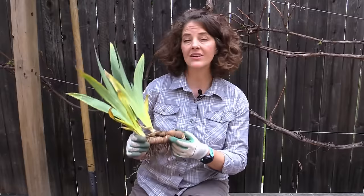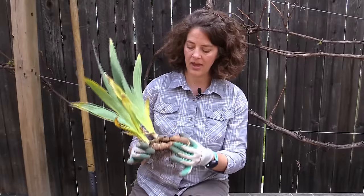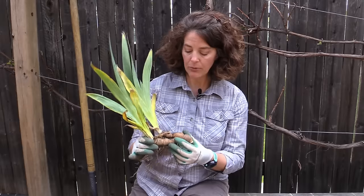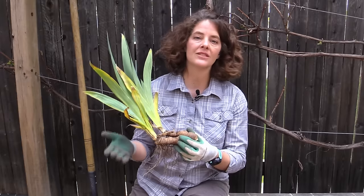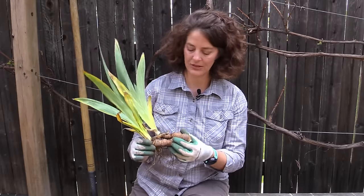If your rhizomes are too deep, your irises will produce a lot of leaves but won't produce any flowers. Also, if you plant the rhizome too high, it'll be too exposed to the elements and your irises won't thrive. I'll show you how to get the rhizome to the correct depth in the soil.